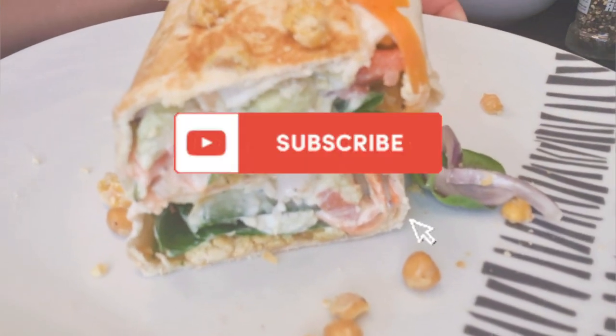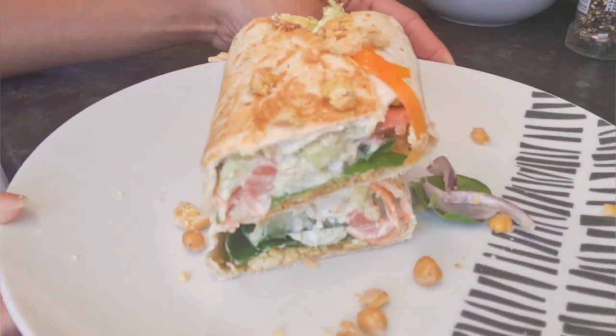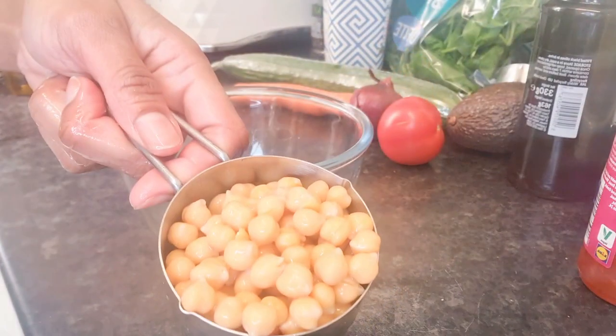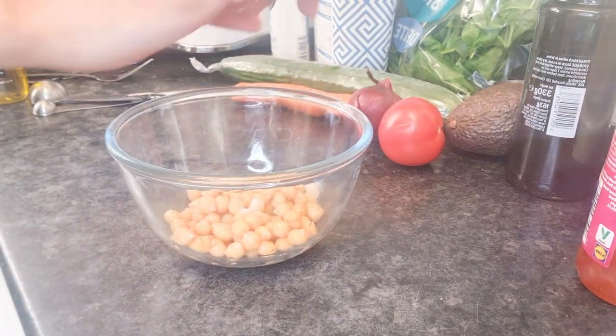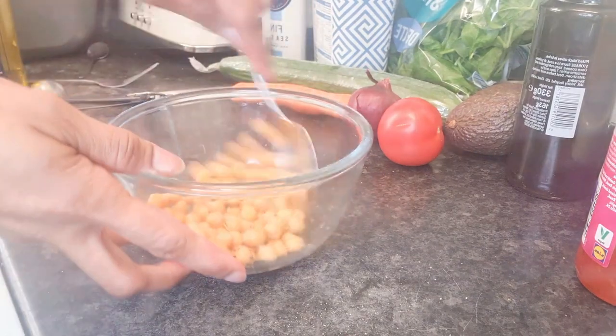Hello everyone, I'm making an avocado chickpea wrap. Add half a cup of chickpeas in a bowl, season with sea salt and black pepper.